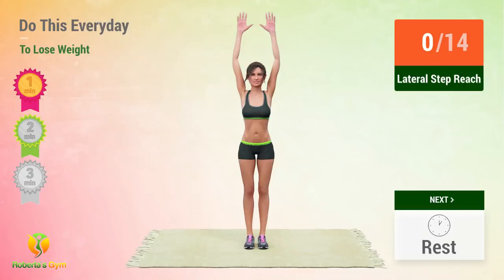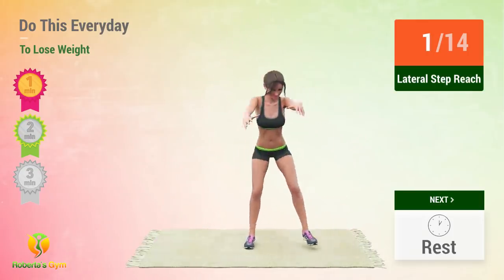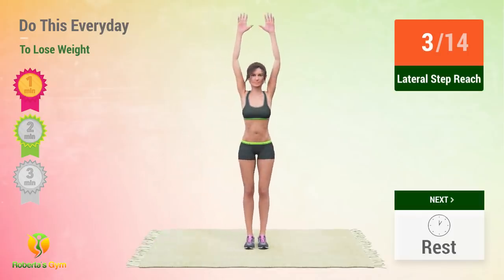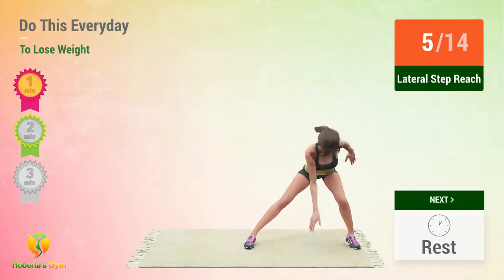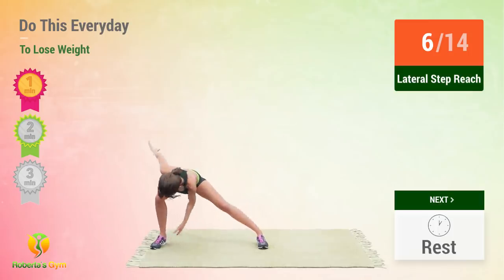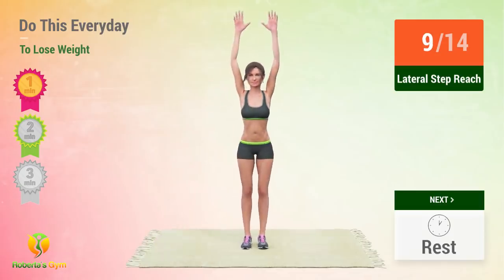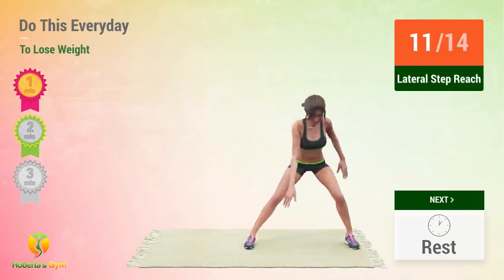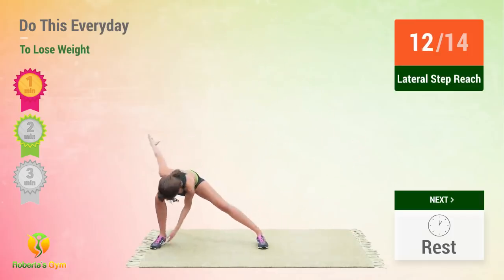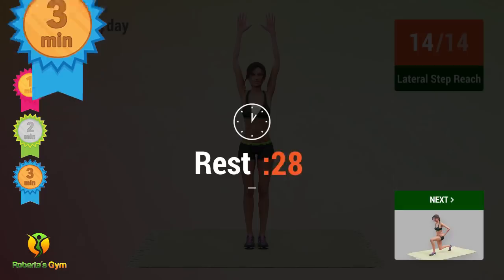In 5, 4, 3, 2, 1, go! 1, 2, 3, 4, 5, 6, 7, 9, 10, 11, 12, 13. Awesome! You've been exercising for 3 minutes already! Keep going! Don't stop! Rest time!